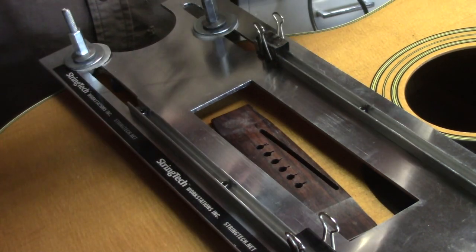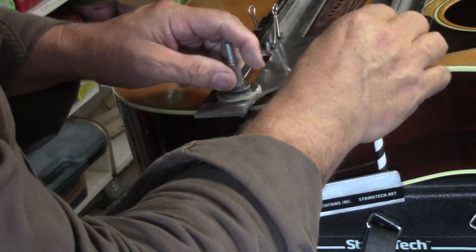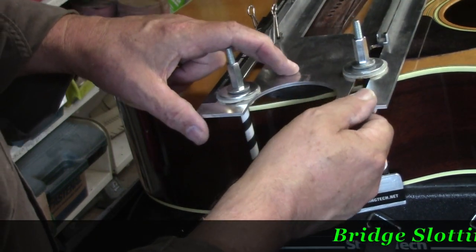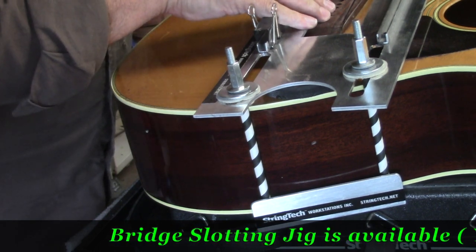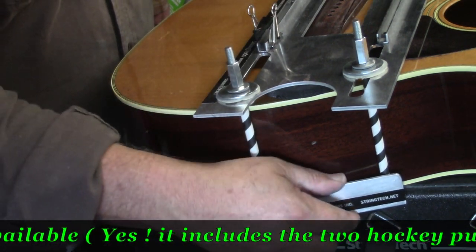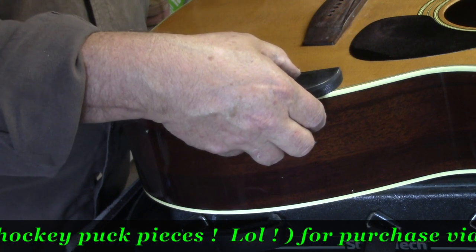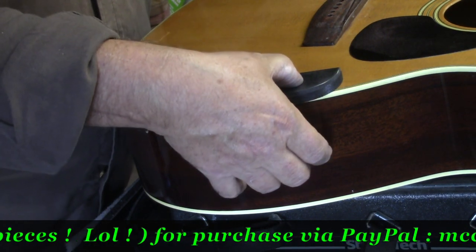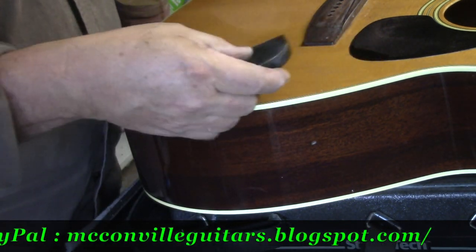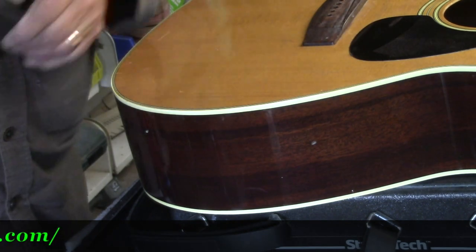Let me take this jig apart and show you how it works. It's held in place finger-tightened only — and that's all you need, because underneath here we've got a hockey puck. Same thing on the other side, just finger-tightened. No dangerous clamping pressure here, and it just pulls off like so. The pressure from the aluminum plate is deflected by the hockey puck to the edge of the guitar where the sides meet the top, and you have that kerfing underneath. So nice and solid. Got a perfect cut there.